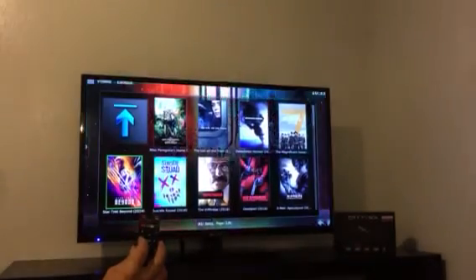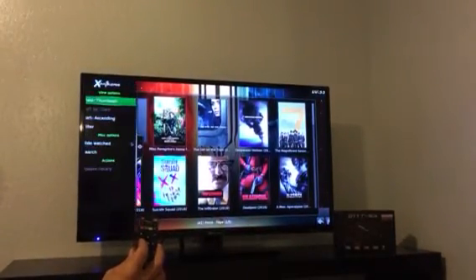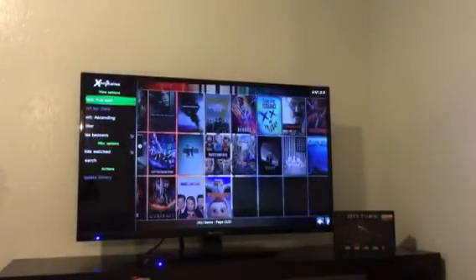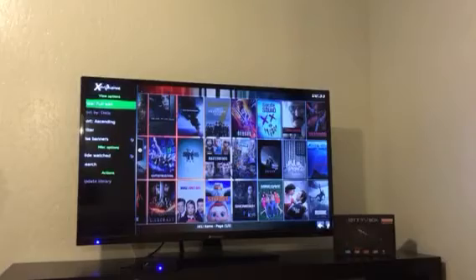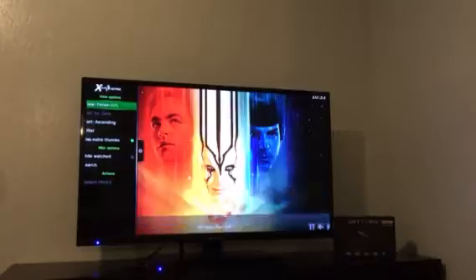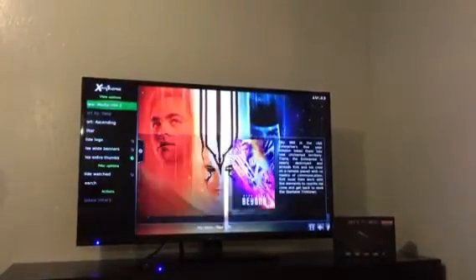If you click all the way to the left, this little sidebar pops out and you can change the view of how you browse. I prefer thumbnail.